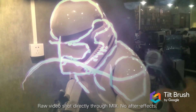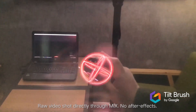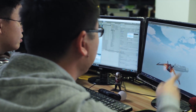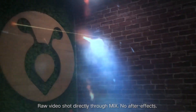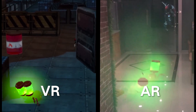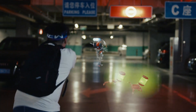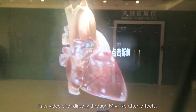MIX supports positional tracking so that virtual objects can be combined with the real environment. There are optional controllers, eye tracking, and hand tracking. If you have already developed VR apps on SteamVR, just clear the background and apply the black skybox — then your VR project will transfer to AR. We are collaborating with community partners to create new AR games, and you can also hack with MIX in different ways. We hope more and more developers can join us and develop more AR apps.